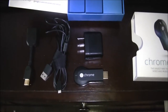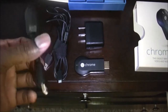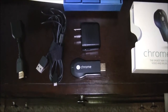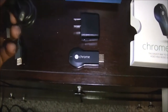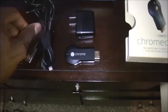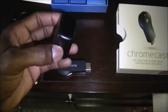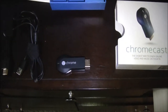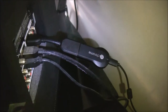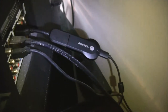What's included in the contents of the Google Chromecast is an HDMI extender, just in case you cannot directly fit the Chromecast into the back of the TV. You also have a USB cable that powers the Chromecast — which I think is one of the downfalls — and a power adapter in case your TV does not have a USB port in the back. As you can see, I connected it to the back of my TV with the extender.